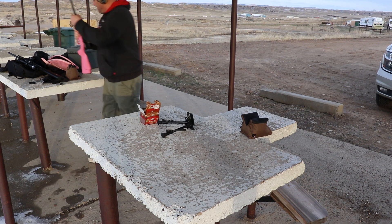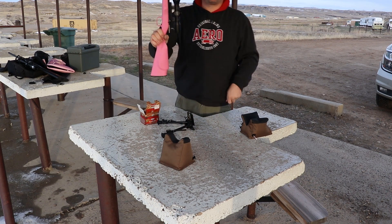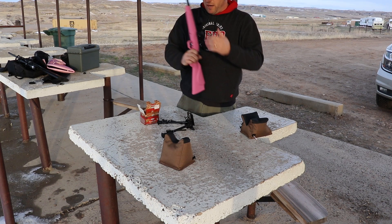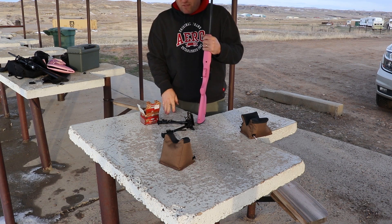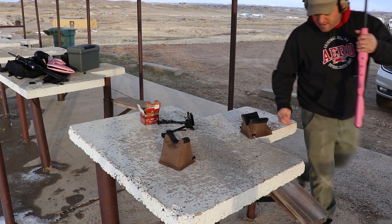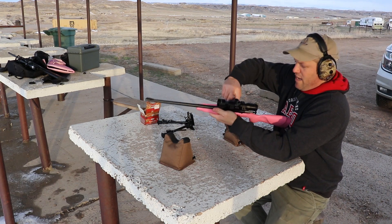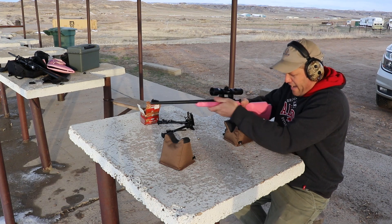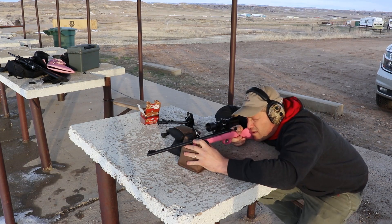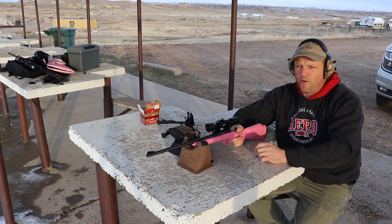Oh man, this one doesn't even have a bipod holder. This is my gun of choice — the noisy cricket. It's got like a one-power scope on it. Not great, but we'll see how I do. And it's a single shot — we've got to pull it back. Yeah, that ain't going to work so good. I'll shoot the middle plate and hopefully not my GoPro.